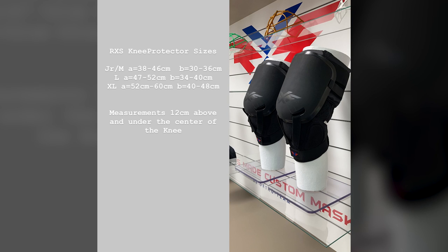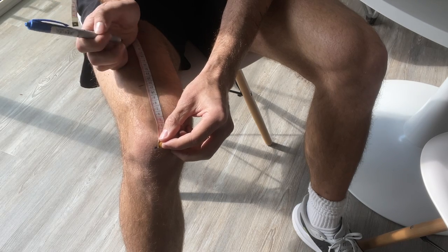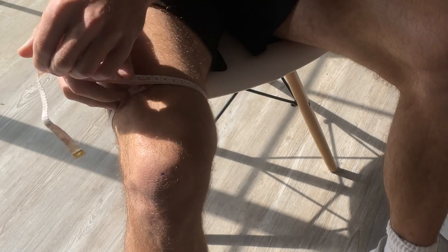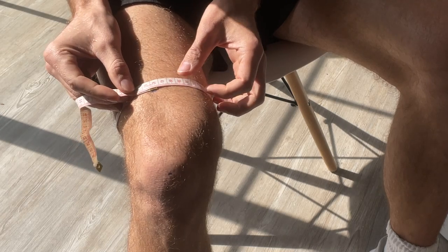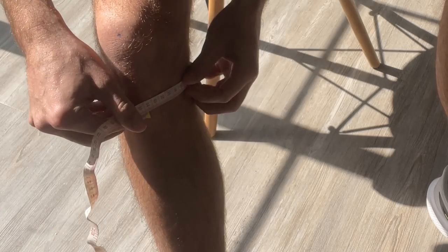Before we talk about how they feel and perform, I did want to touch on their sizing chart and how to get the right size. You're going to take two measurements: one 12 centimeters above the center of your knee and the other 12 centimeters below the center of your knee. Taking some measuring tape, you'll measure around your thigh 12 centimeters above your knee, then do the same 12 centimeters below, and with those two measurements you'll be able to find the size you need.